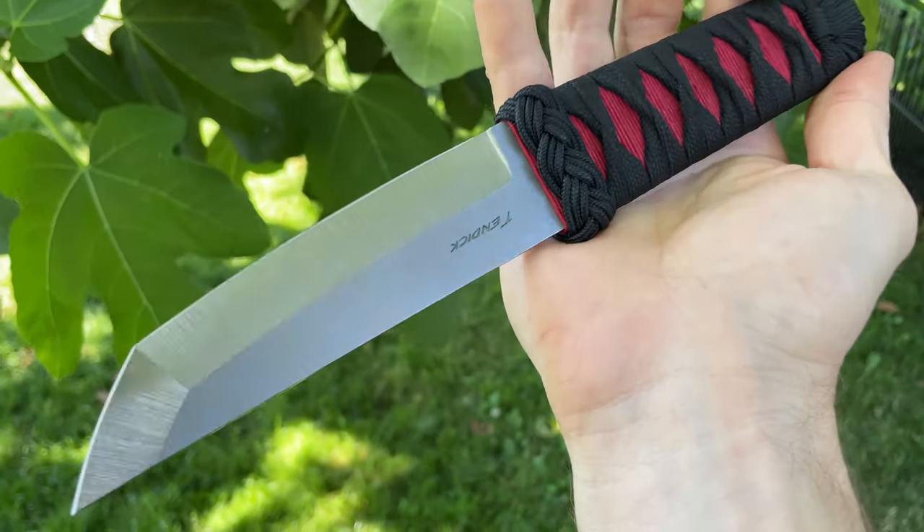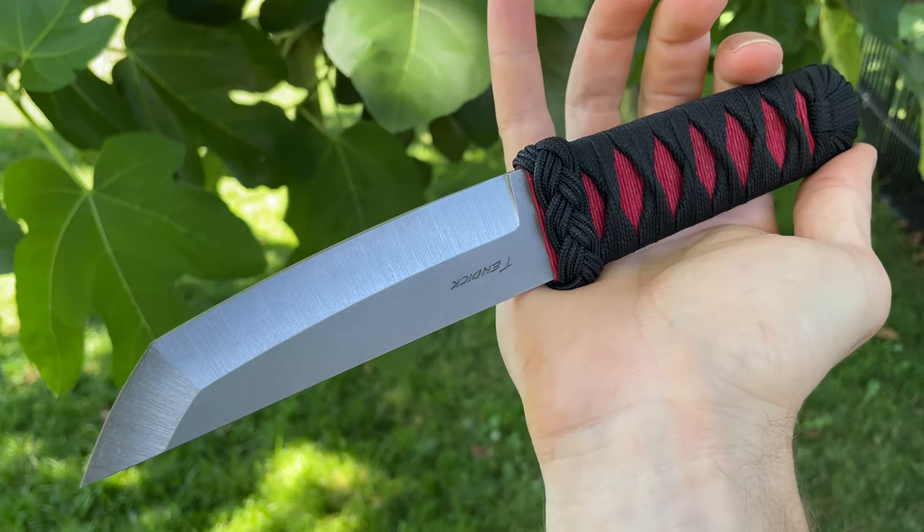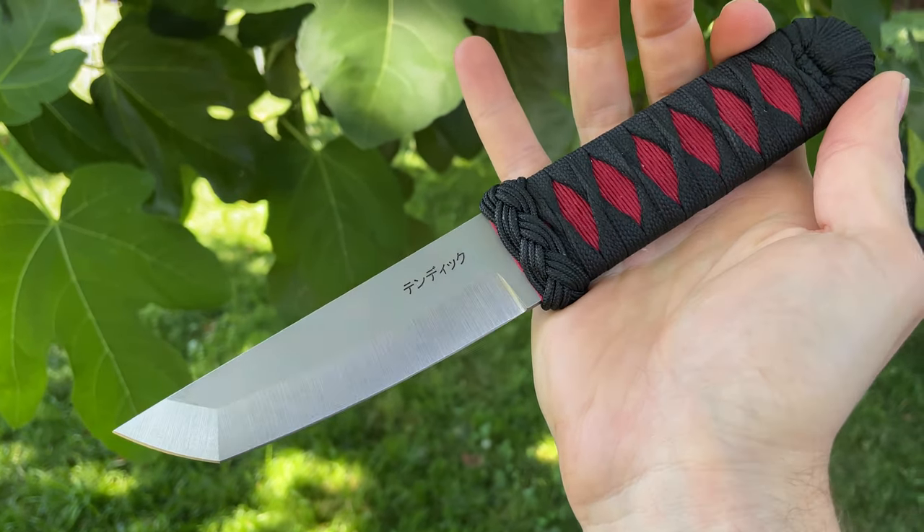But yeah, just trying to show off some of my models in a little bit better detail for you guys. This again is the Oreganto.